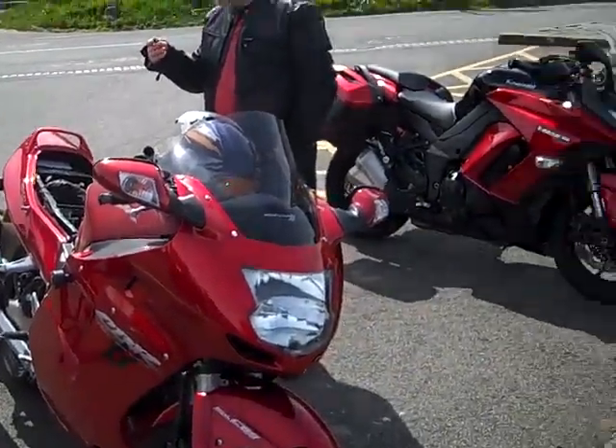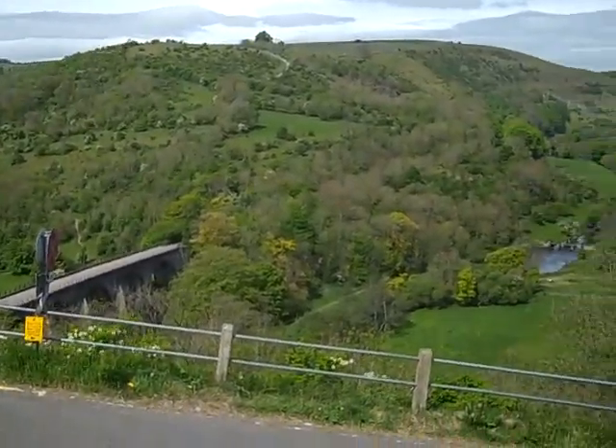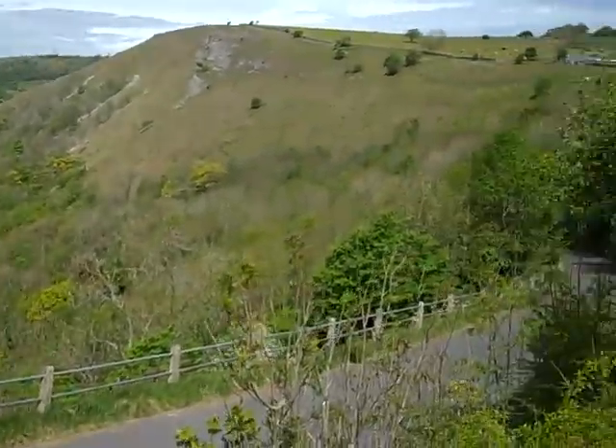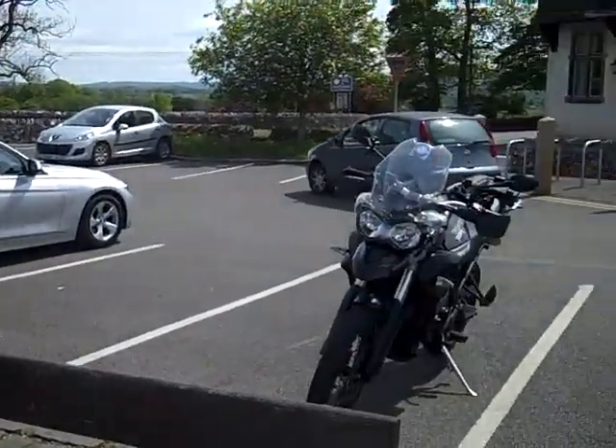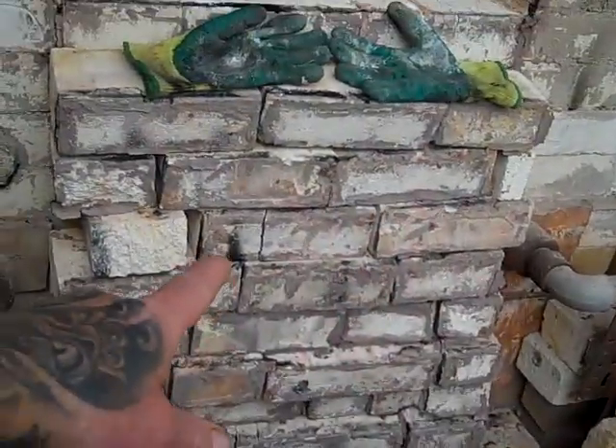Hi everybody, welcome to day 57 of the lockdown. I really enjoyed my day off yesterday — I had a fantastic bike ride out, and there's a quick 20-second clip from a video I did yesterday. Not a bad view when you ride out — Brian and Peter are my riding buddies.